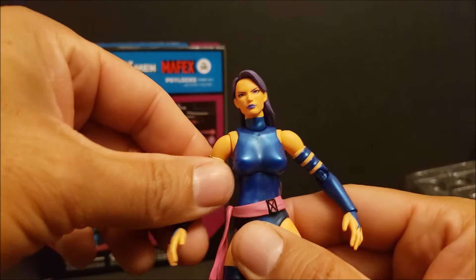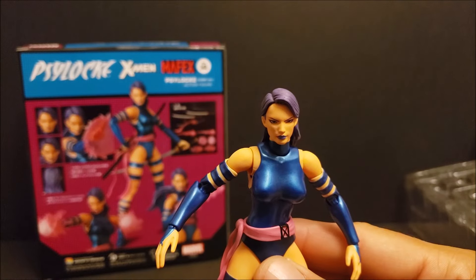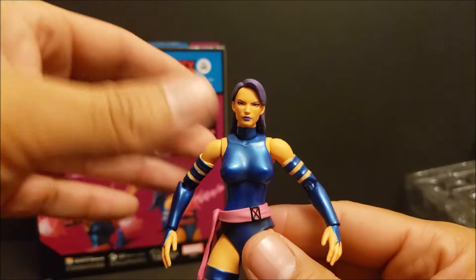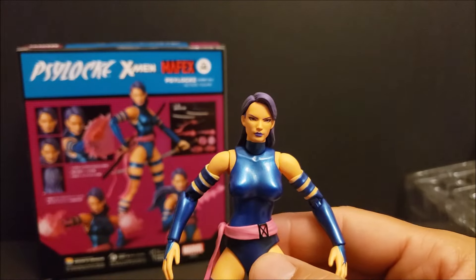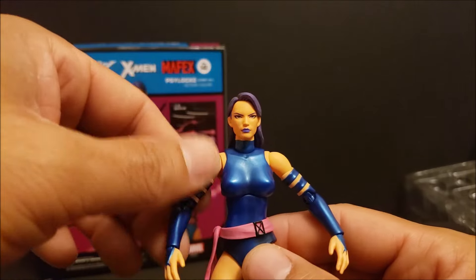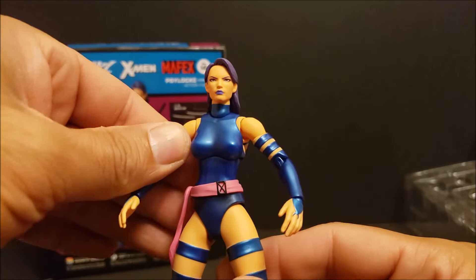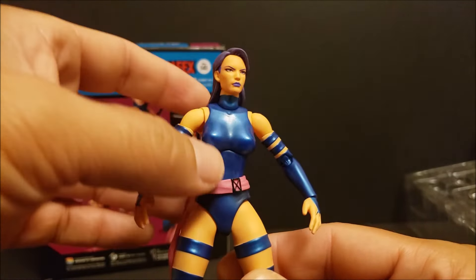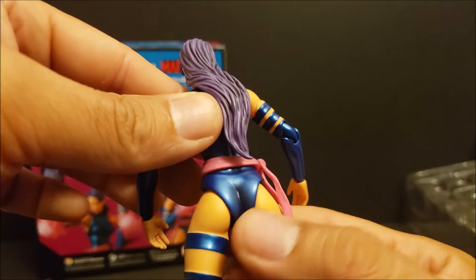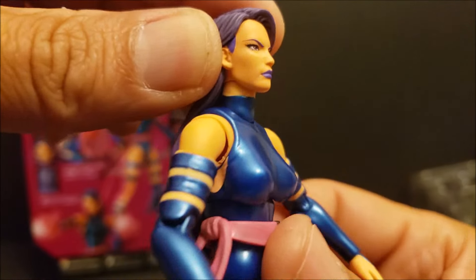Let's get to the other head sculpt. Check that out — nice purple hair, and you do see a black wash in there, black highlights. It looks good. I like the purple lipstick, the eyes. They did a nice job with the paint application on this head. It looks nice.